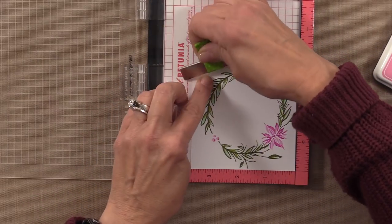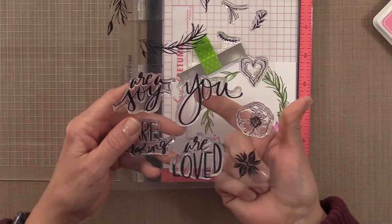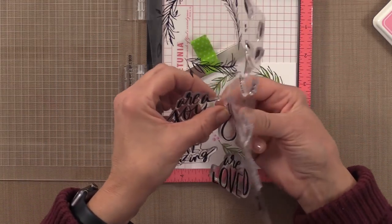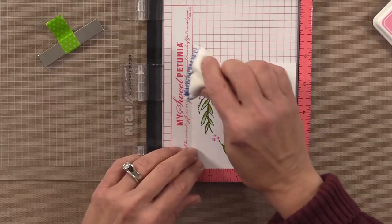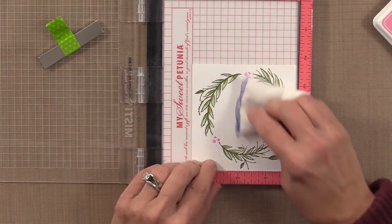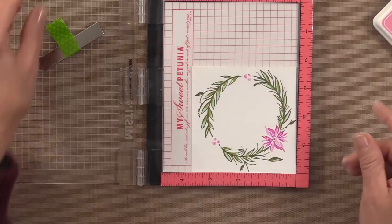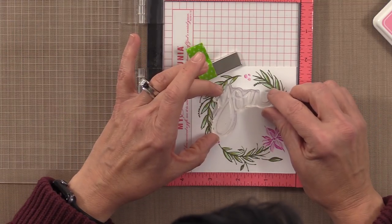Now it's time to add a greeting. I love the greetings in this set — it has this huge 'U' and then you can match it with 'you are a joy,' 'you are amazing,' or 'you are loved.' For this one I'm going to do 'you are loved.' I'm going to start by adding the embossing magic pad all over the surface. It removes static from the card and absorbs any oils from your skin, allowing the embossing powder to stay only where you want it.